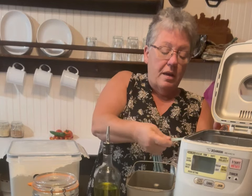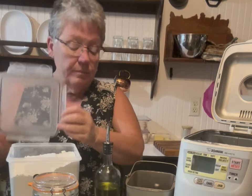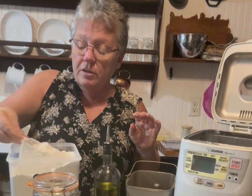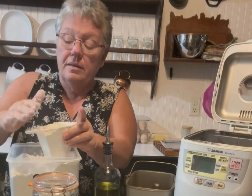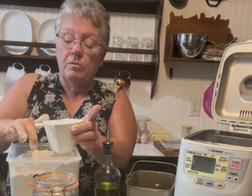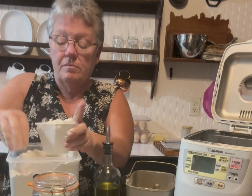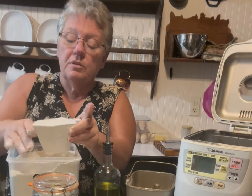It calls for two tablespoons of sugar — put that right in there. It calls for two cups of flour. Everybody measures flour differently, but I have a one-cup measure. I fill it up, then I just take my finger and go right across, and I dump it in. Then I do it all over again for two cups. You don't want to pack it down or shake it — I fill it up, smooth it off, and dump it in.